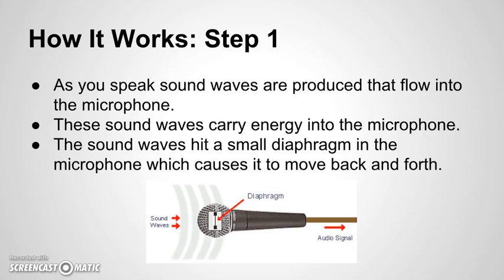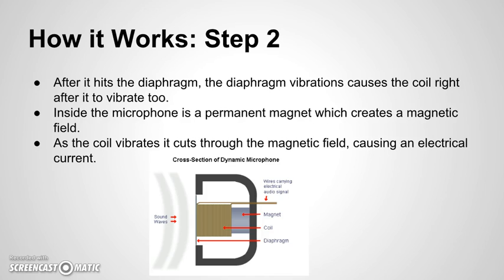As you speak, sound waves are produced that flow into the microphone. These sound waves carry energy into the microphone. The sound waves hit a small diaphragm in the microphone, which causes it to move back and forth. After it hits the diaphragm, the diaphragm's vibrations cause the coil right after it to vibrate too.